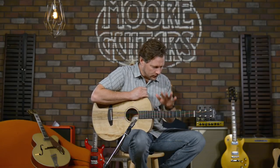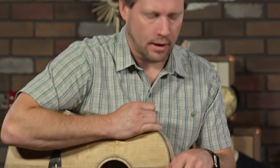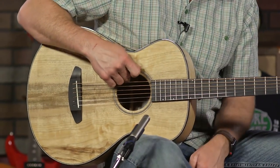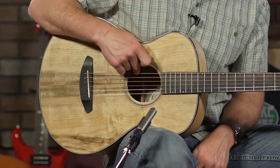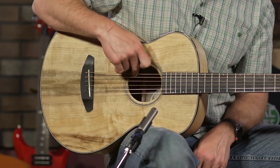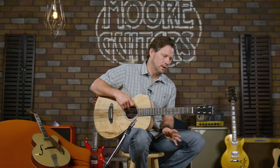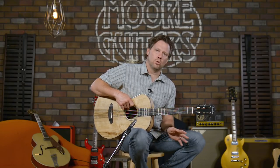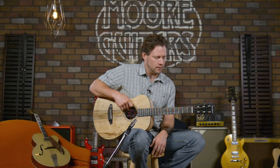This particular guitar is an Oregon Myrtlewood Myrtlewood. It's got electronics — the LR Baggs EAS VTC — which means it has a volume and a tone knob, very inconspicuous. Plugged in, these things sound amazing. We didn't plug it in because this is a spec review to go over the tonal characteristics of the guitar as it's not plugged in.